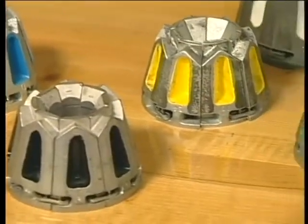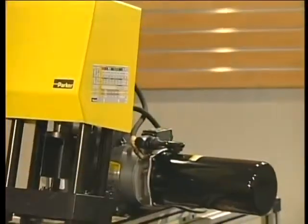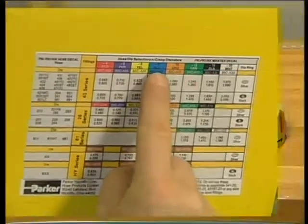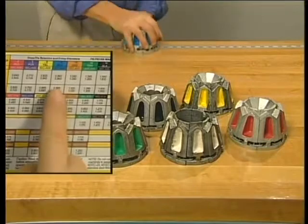Begin by selecting the right dies. To do this, refer to the PARK CRIMP decal on the machine. Since this demonstration calls for half-inch hose, the blue die is the right one to use.